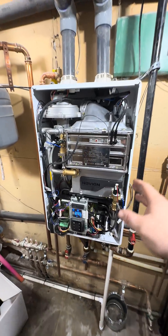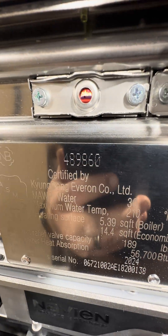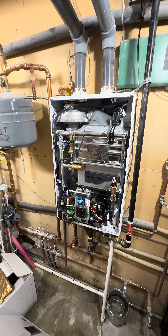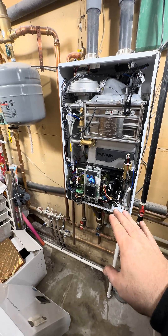Just replaced this NCB heat exchanger — it's up and running, you can see the fire in there. Was fully suited up. The venting on the outside was wrong, and programming still needs to be verified.